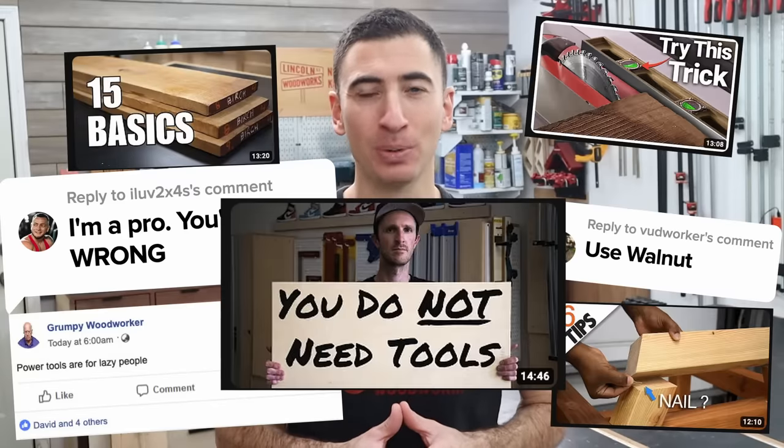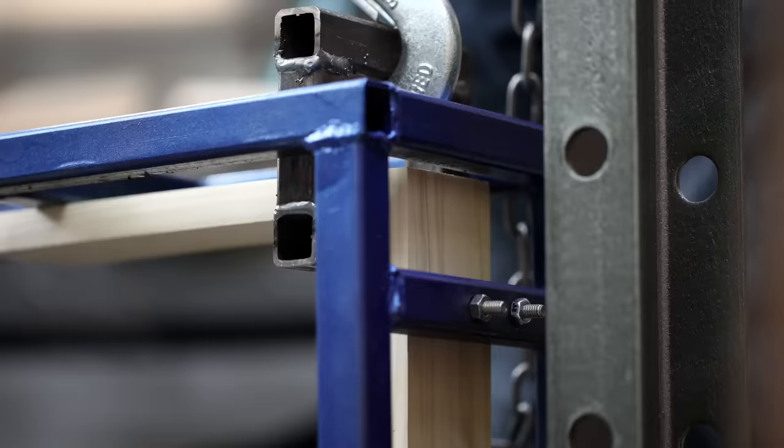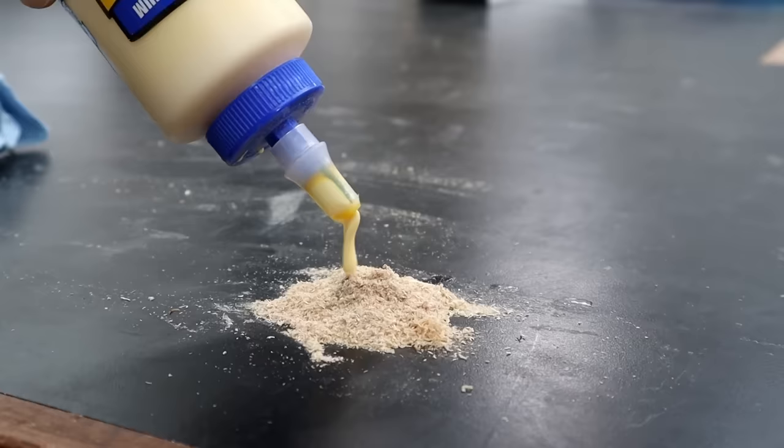The internet is littered with tips and tricks for beginner woodworkers. But like most of the online world, a good portion is utter nonsense. So today, we're playing a little game of fact or fiction.